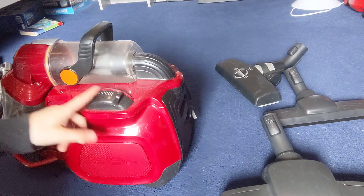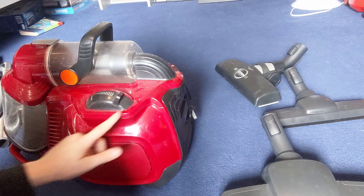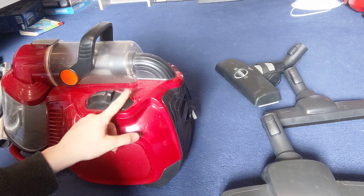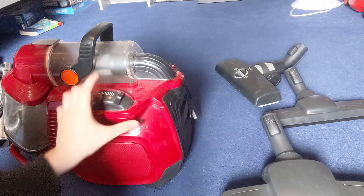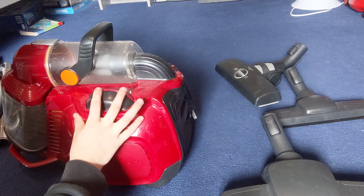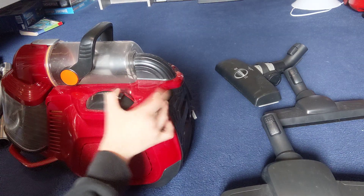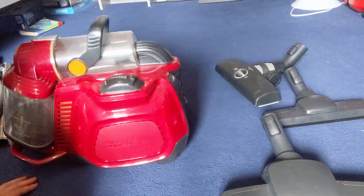On the other side you have the on/off — it's not a button, it's more of a speed control. You just push this anywhere and it comes on. So this is off, then that's on. Then it's low, and this is the highest setting, which is quite quiet, which is nice. And that's the thing — it's lovely and lightweight.